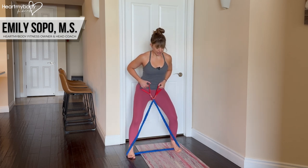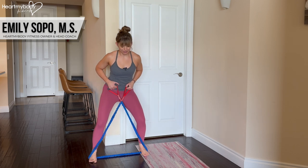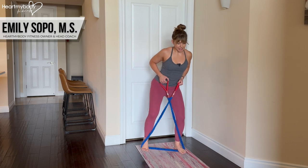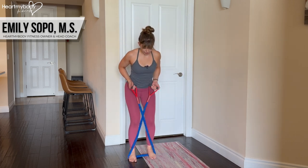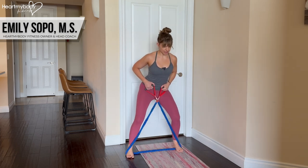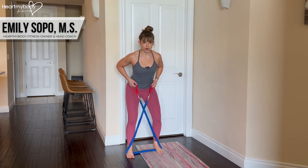Keep pressing your knees out so they remain aligned in the same direction as your toes. Another very common mistake is taking a big step out and then a really big step in, which loses tension through the band. When you step out, it's a big step; when you step in, we're going back to feet and knees hip-width apart.